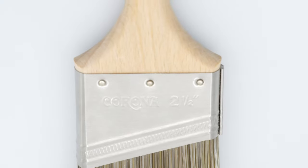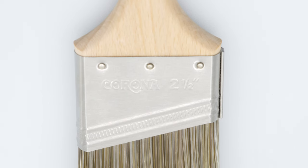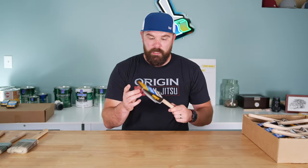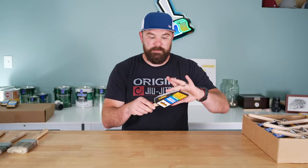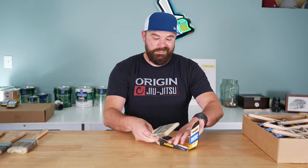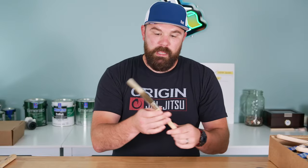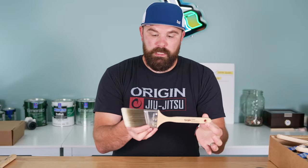So this is it. This is a 2.5-inch Cortez from the Corona Company out of sunny Tampa, Florida. If you buy one from a Benjamin Moore retailer, which is where I purchased them, you'll get it to look like this. It comes in its cover, which is Velcroed. You want to save that for later — that's important. Set that off to the side. And this is what the brush looks like brand new.